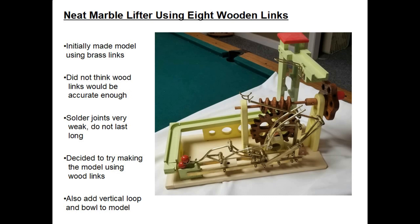So I decided to take a shot at trying to make the model using wood links instead of brass. I also decided to change this model and add a vertical loop and a bowl to the model as well.